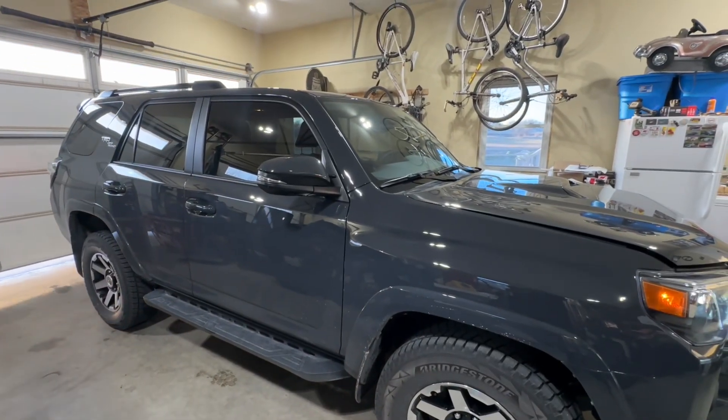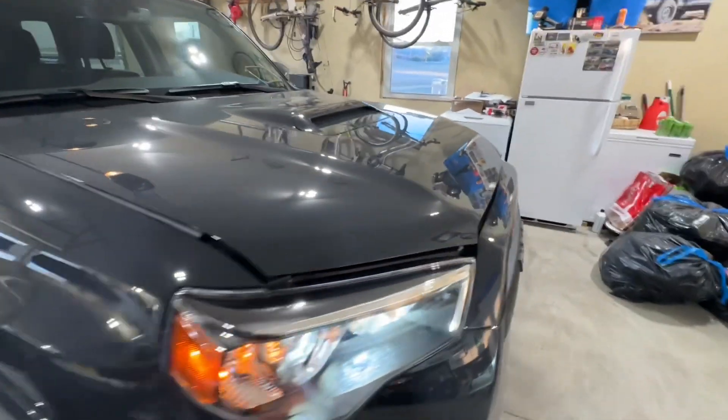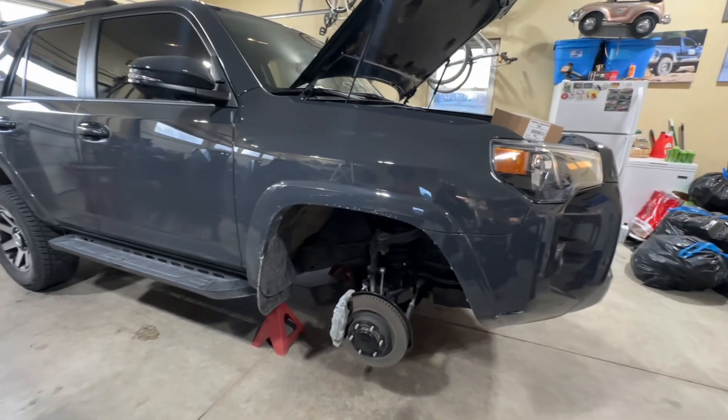I had seen them on the lots but hadn't had an opportunity to stop and actually look at one myself up close in person. And boom, got it up on jack stands.